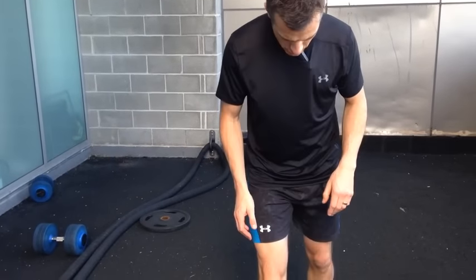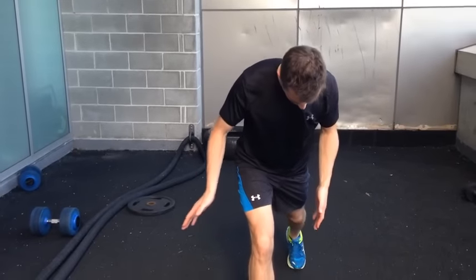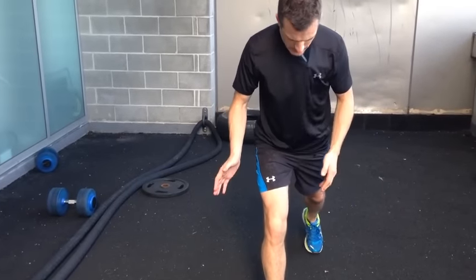But before we do that, when you're doing a physio lunge just make sure you're parallel here — so when you come back you're not coming too close, you're nice and parallel.